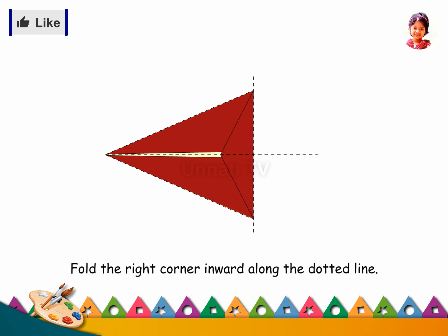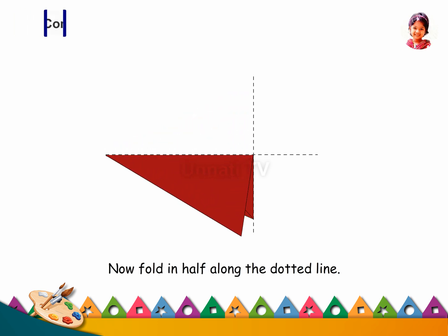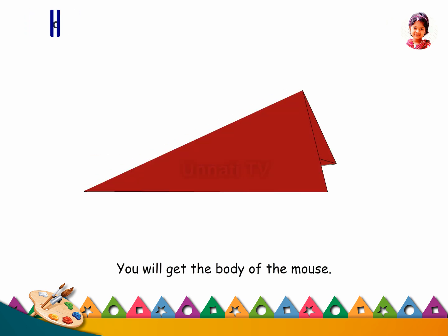Fold the right corner inward along the dotted line. Now fold in half along the dotted line. You will get the body of the mouse.